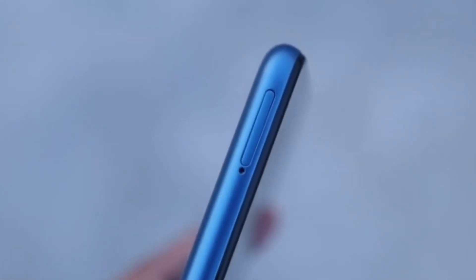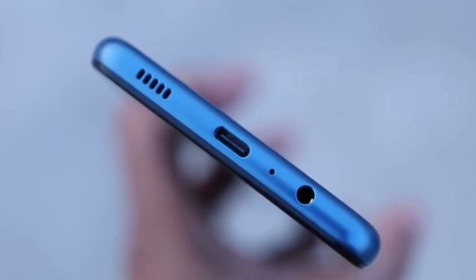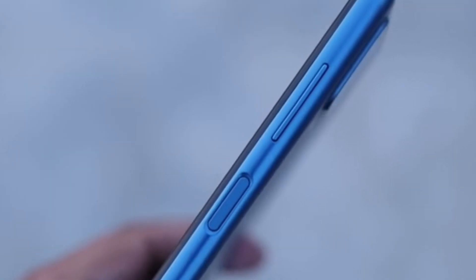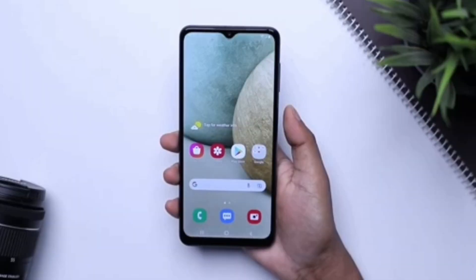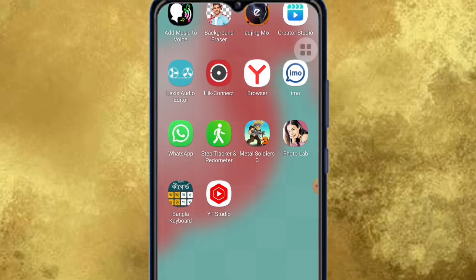USB Type-C 2.0 charging port, fingerprint sensor, mounted non-removable Li-ion battery, capacity 5000mAh, charging support, body color available in black, white, blue, red, and sound.